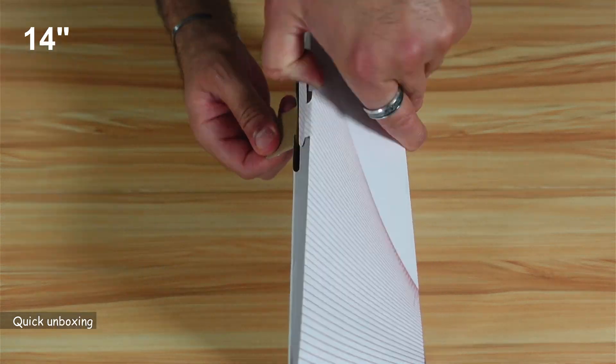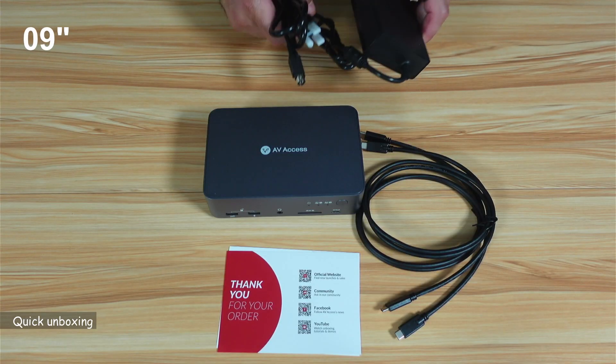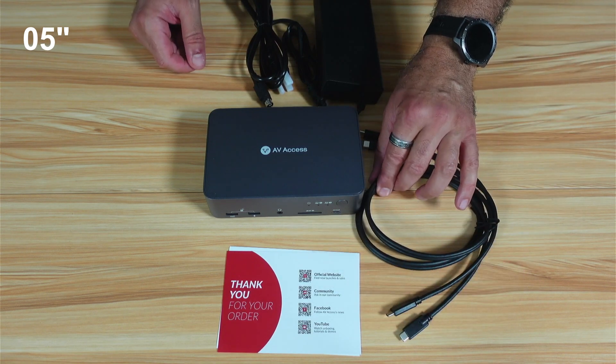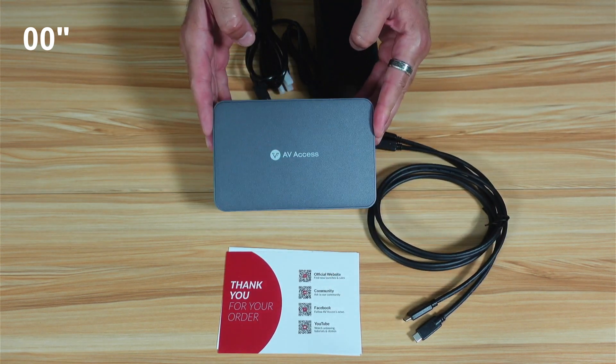Let's open the box. So this is everything you get in the box. You have the power brick, then you have two USB-C to USB-C very good quality cables, some documentation, and this is the KVM slash docking station.